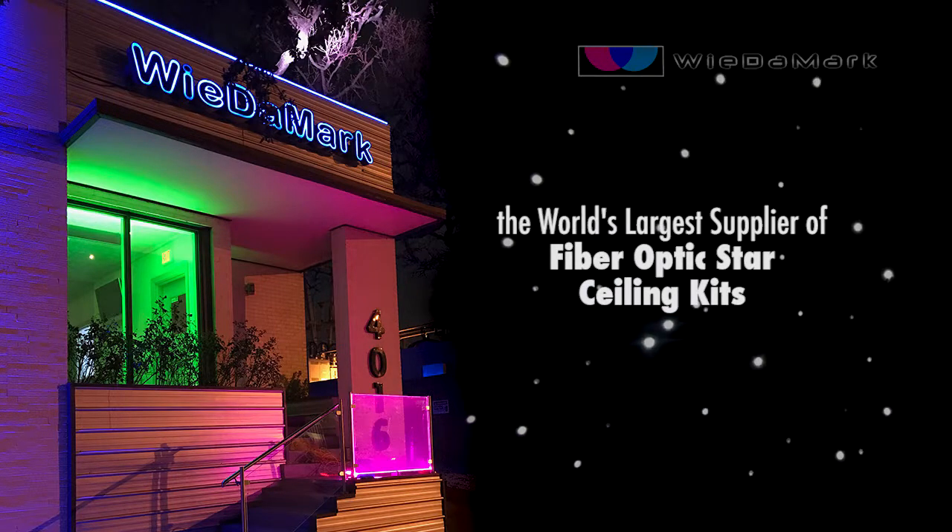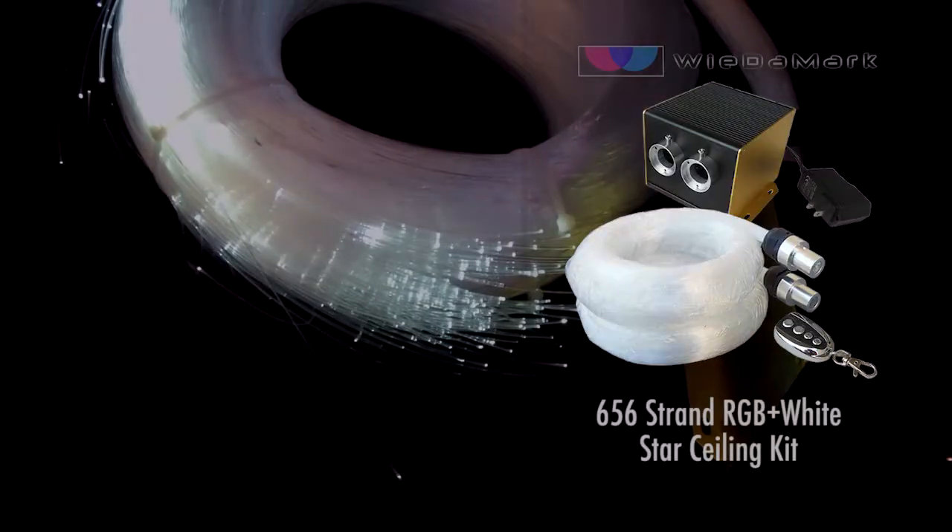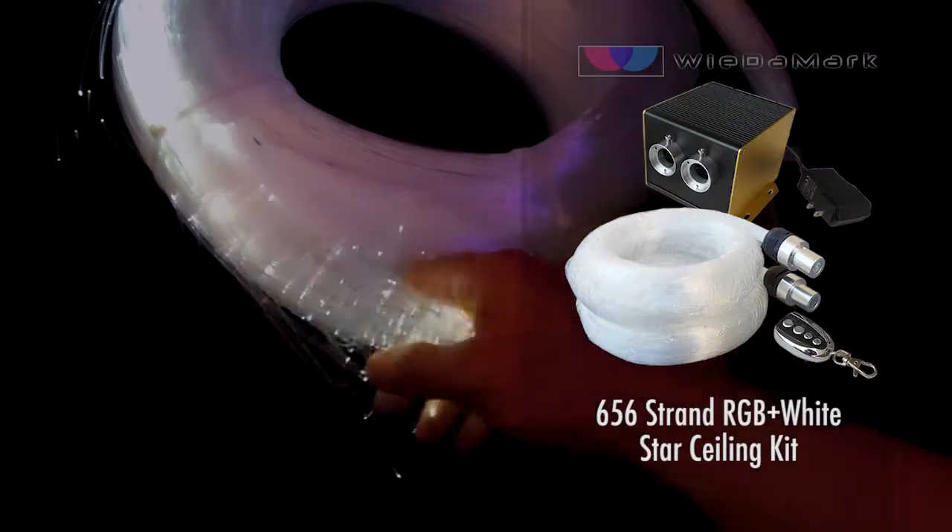Order with confidence from the world's largest supplier of fiber optic star ceiling kits. Here's the 656 strand RGB plus white star ceiling kit.